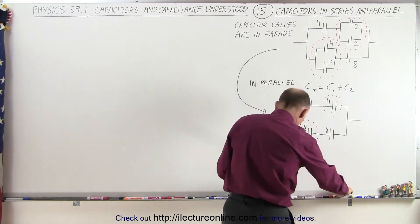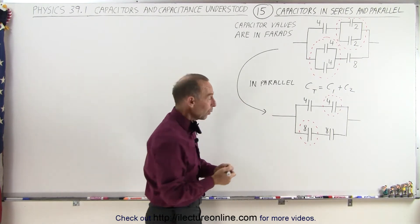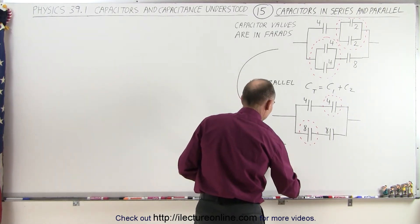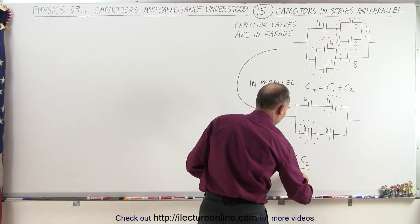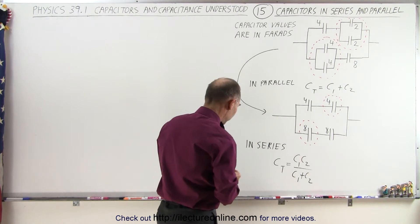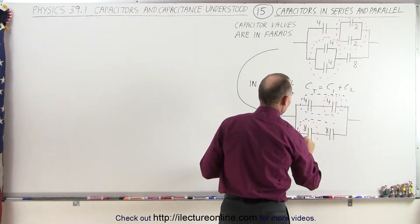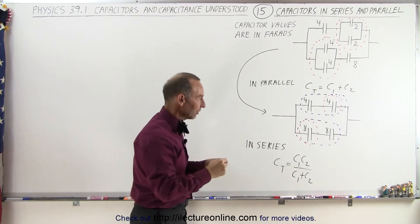Since there are only two capacitors in each series pair, we can take advantage of the simpler equation. For two capacitors in series, C total is equal to the product of the two capacitors divided by the sum of the two capacitors. We can then reduce each series pair into a single equivalent capacitor.